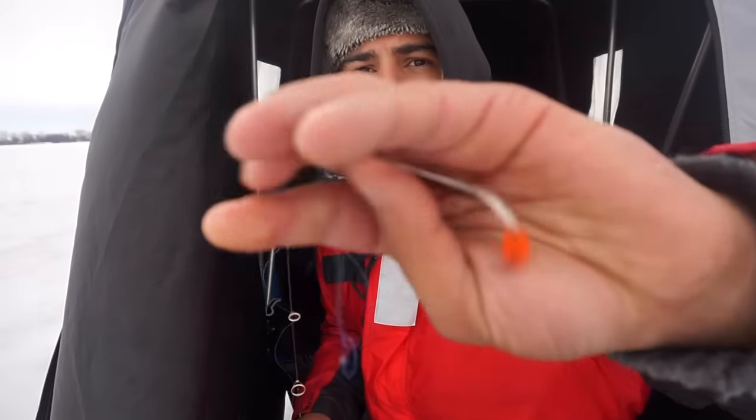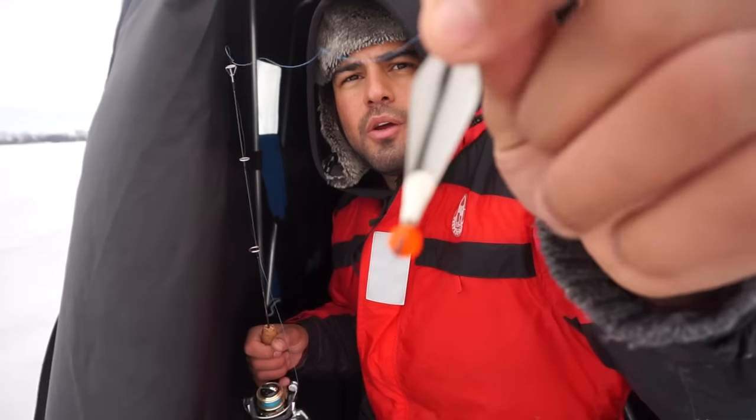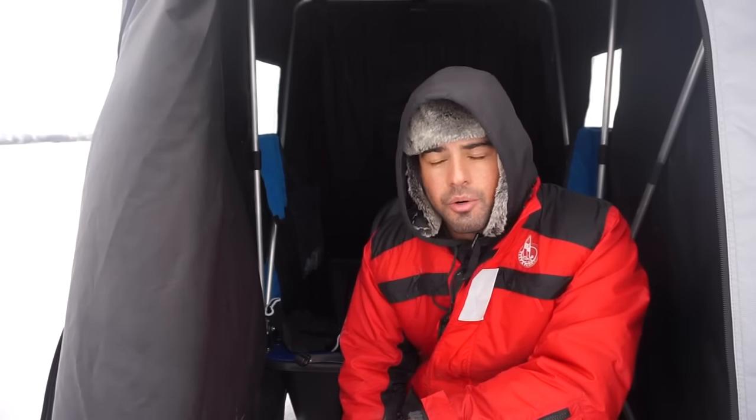So what we were using: big spoons with that orange bead. And the other rod we had rigged up, buckshot with a minnow head. We tried some just live minnows on teardrops and tungstens and that worked good too. I like to switch it up — when the bite dies, I throw it on a live minnow.